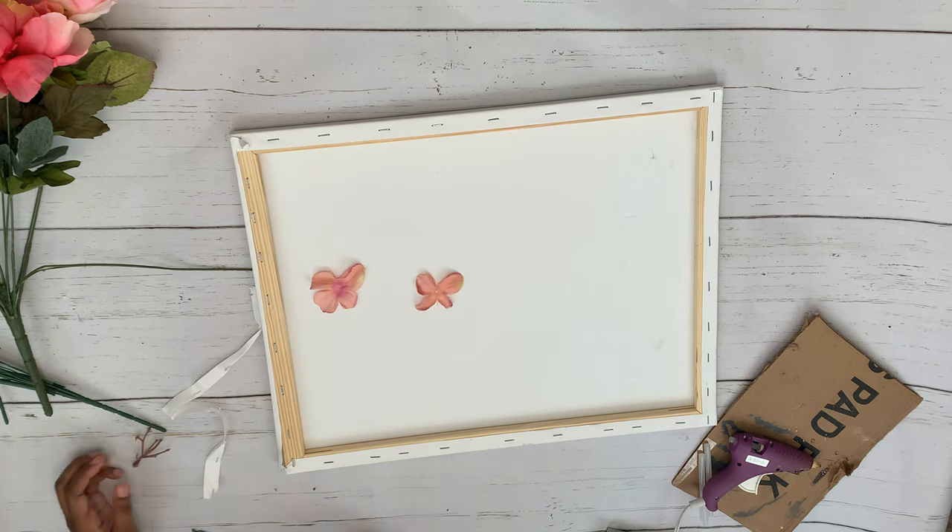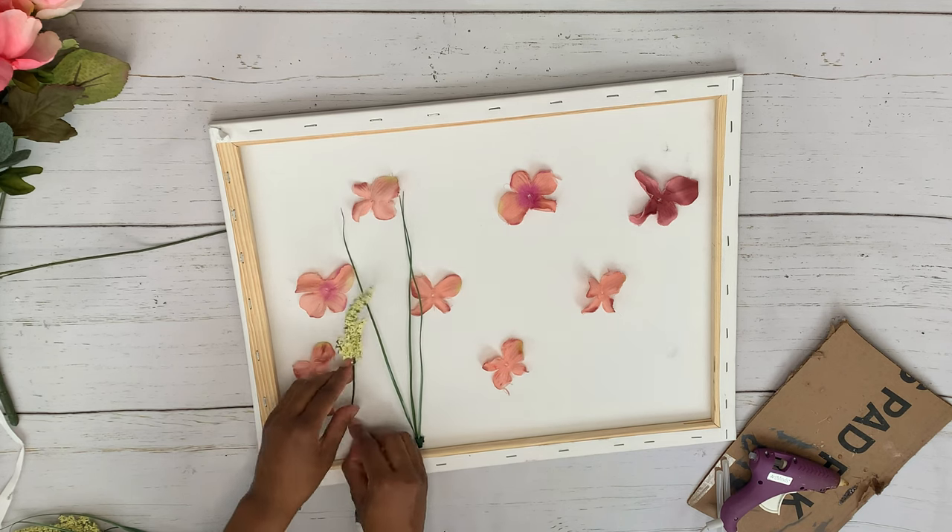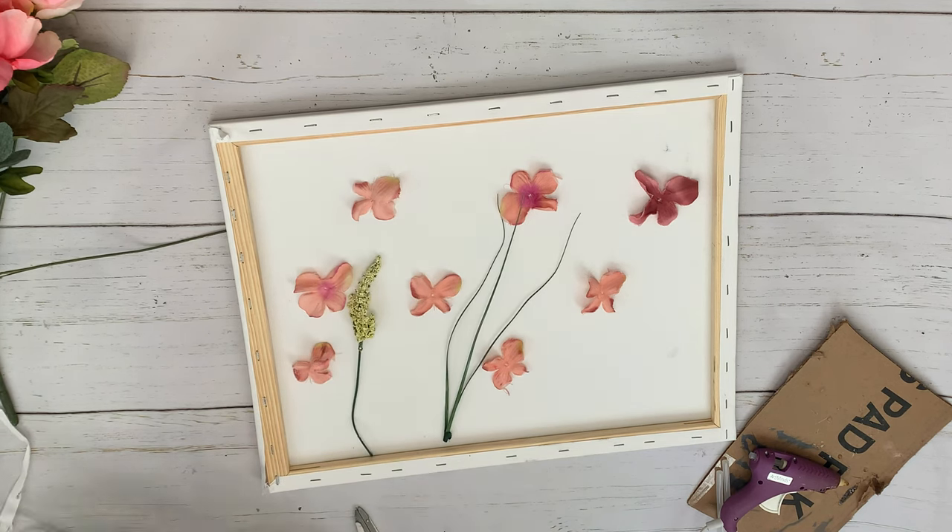The piece I'm doing is different because I'm using things I had in the house. I'm using flowers from the Dollar Tree, and I'm using this canvas from Five Below — it was $2.50 for each piece, because you get two in a pack for five dollars, so that's $2.50 for each piece.